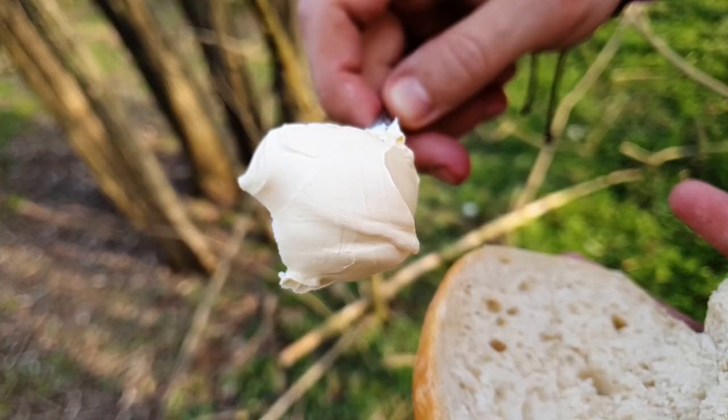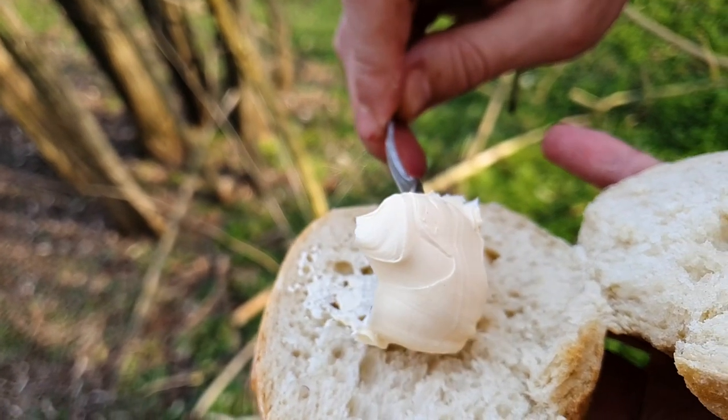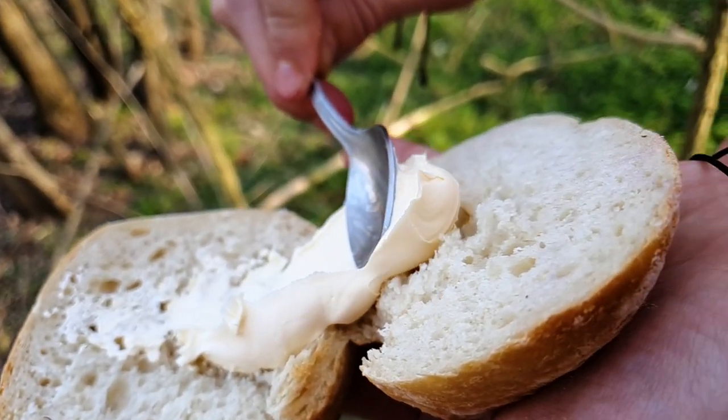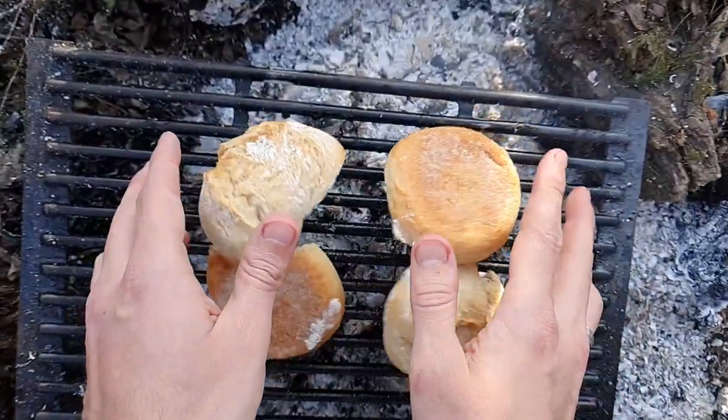Slice your buns and butter them. Add some gold color.